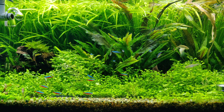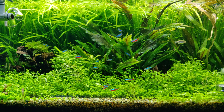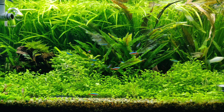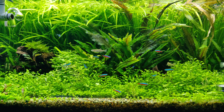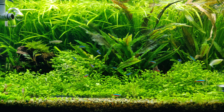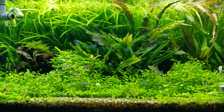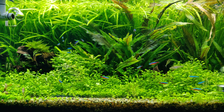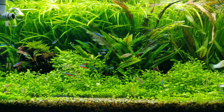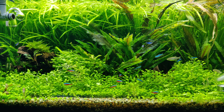I wish the camera quality was better but it is what it is. I don't know if you can tell but the fish are going crazy. The fish are going crazy for the brine shrimp and it only takes about between 5 and 10 minutes for the fish to eat all the brine shrimps. They definitely like this better than any flake foods or any pellets or algae wafers.